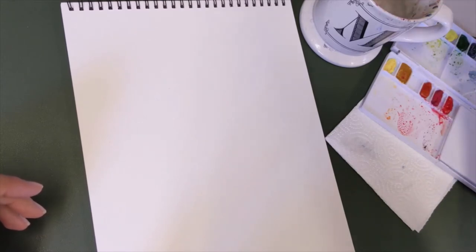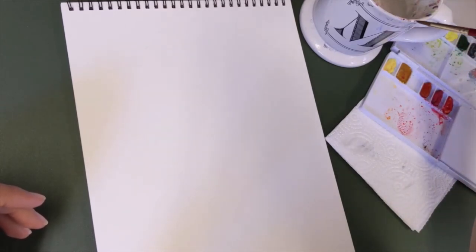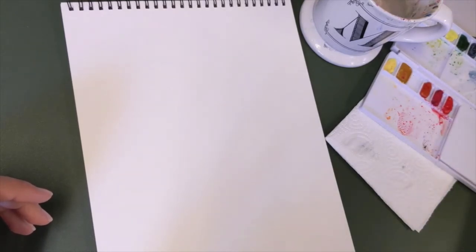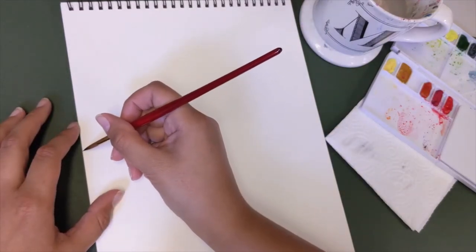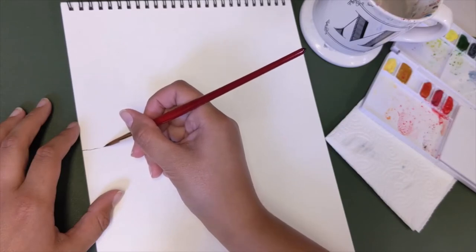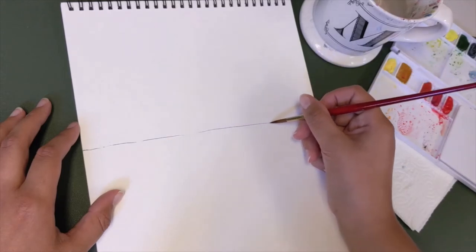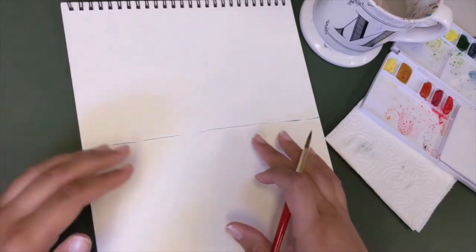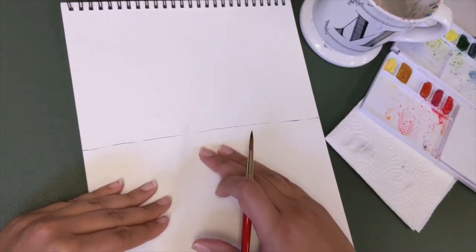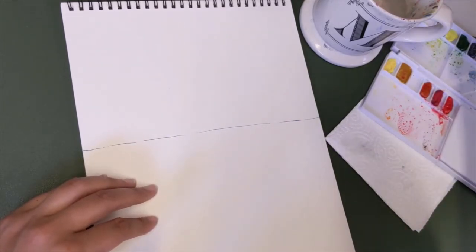First, grab some of that blue color. Go ahead and dip your brush in, get some of the excess water off like we learned before. We don't want our color to be super dark, so we're just going to swipe it across the page just a couple times. You can go ahead and use a ruler if you would like, but I'm going to trust myself here. Go ahead and draw yourself a nice line across the paper — it doesn't have to be all the way through. If it's scattered like this, it'll just make that reflection in the lake be a little bit more natural. We're just going to map out where our mountain is going.